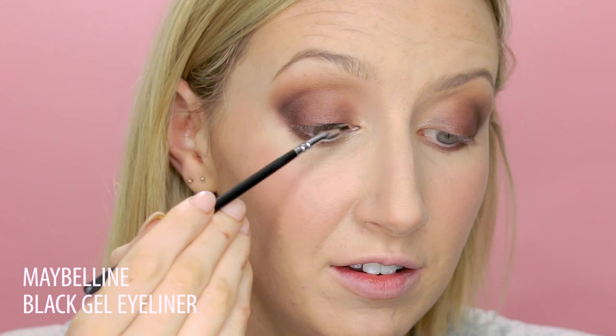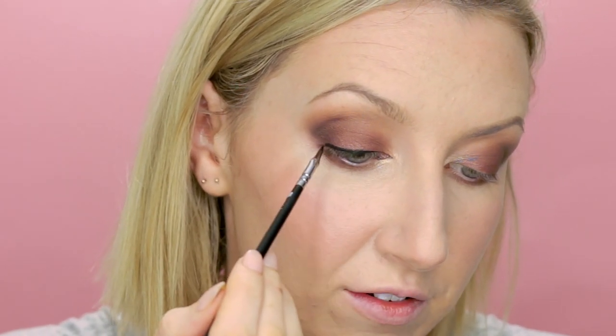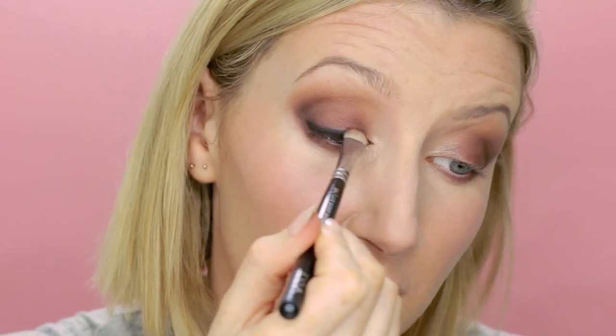For eyeliner, I want it to be a little bit smudgy and sultry, so I'm going to use gel. It doesn't need to be too perfect, but I'm going to keep it relatively thin, then thicken it up a little bit on the outside just to lift the outside corner and extend it past the corner just a fraction. Then I'll get that upper waterline. Before it completely sets I'm going to take this little smudgy brush and just soften the edge — just makes the eye look so much bigger. I brought it out a bit too far but disaster averted.